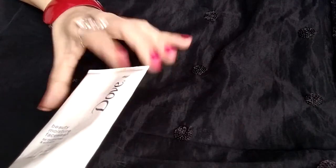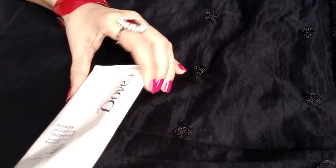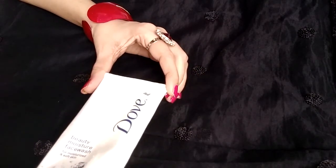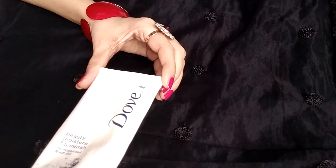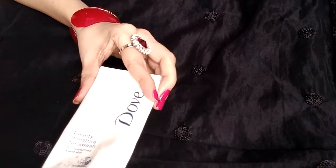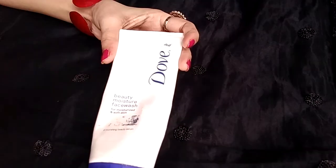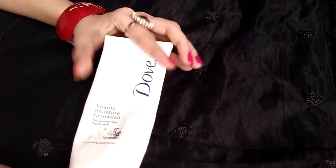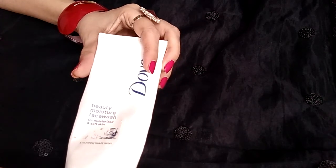It gently cleanses the face and replenishes moisture deep down the skin, leaving a non-dry, beautiful, clean and smooth skin behind. I have been using this face wash for a couple of weeks now, and after regular usage I feel positive changes in my skin — it has transformed from dry and rough to moisturized and smooth.